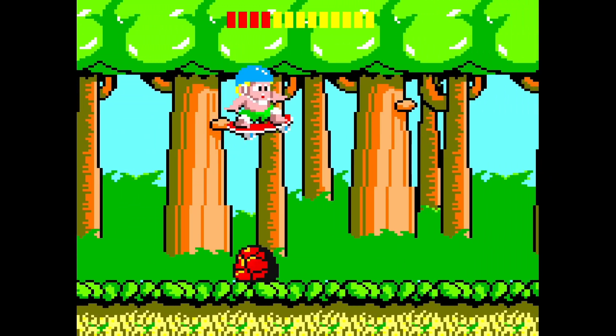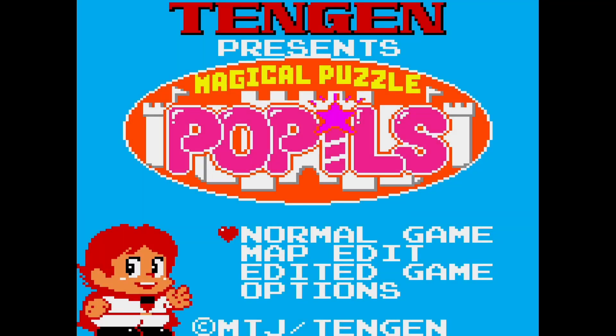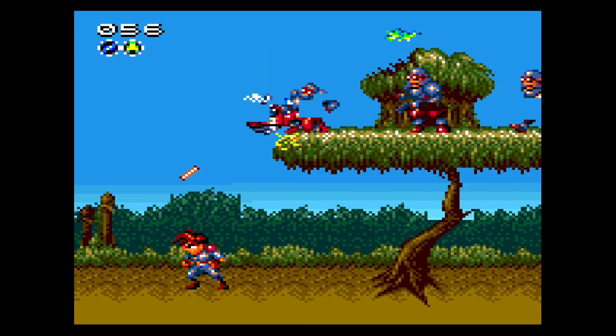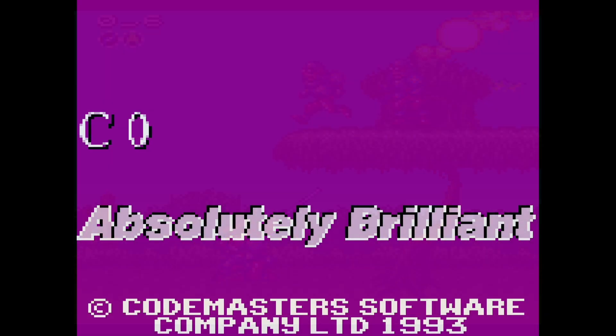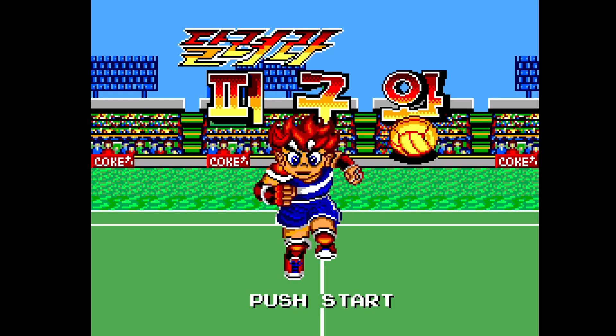The GG X7 is capable of playing most Game Gear games without issue. This includes Magical Puzzle Popless and Gunstar Heroes, both of which are nearly unplayable with the original Everdrive. The mappers for Codemasters and Korean games are also supported.